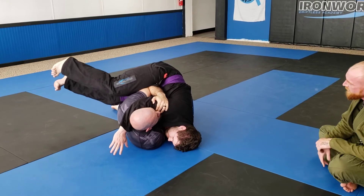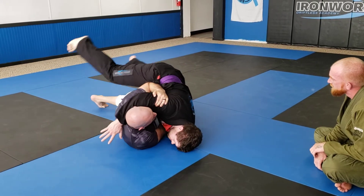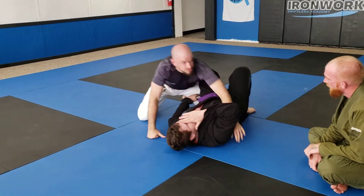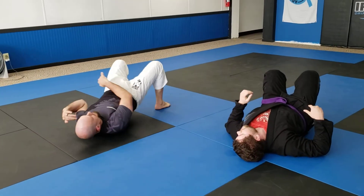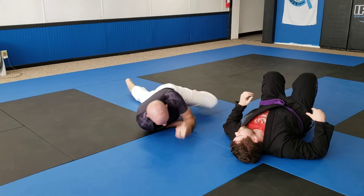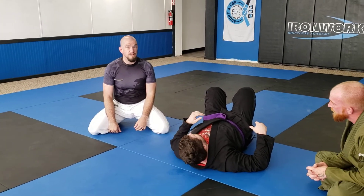Now if I get stuck here, almost there, and he tries to sprawl out, I'm gonna shrimp my hips or switch my hips so my hips are pointed at the ground. I bridge in, I turn, and then I'm gonna switch in order to pull him through.